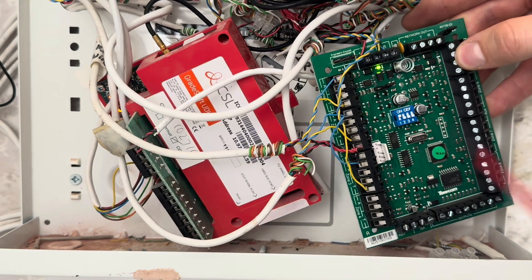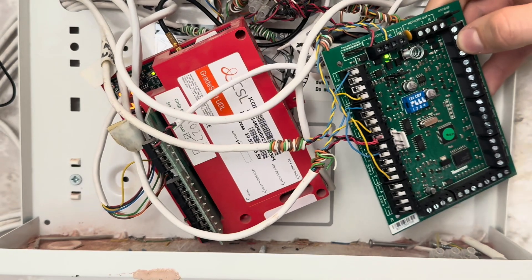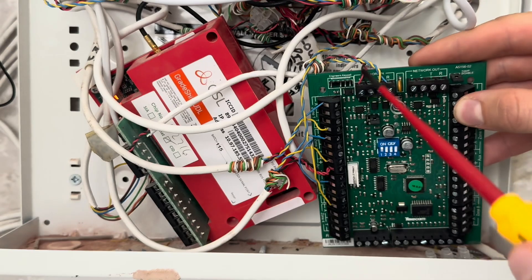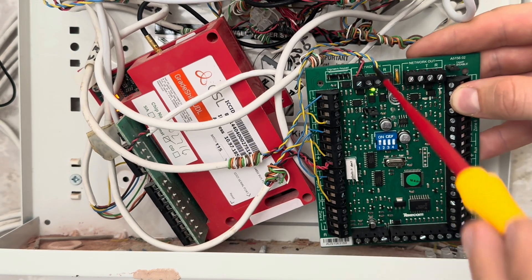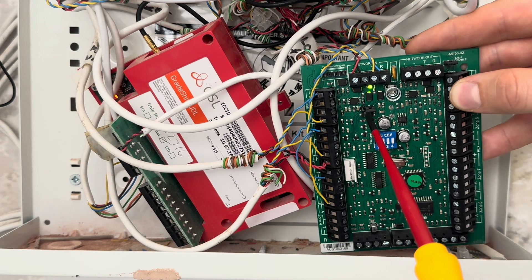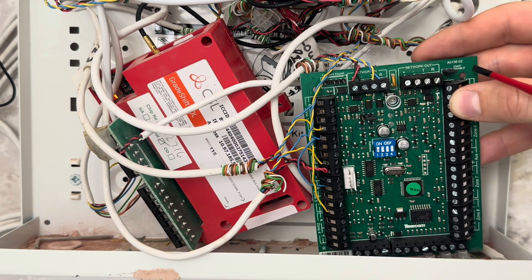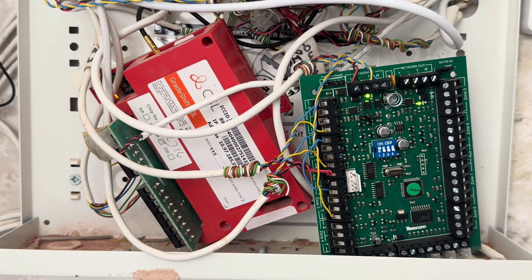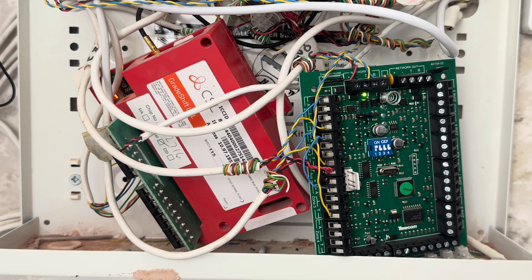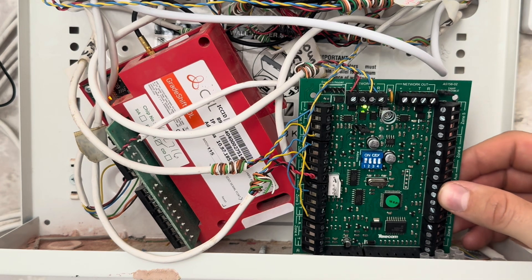Next to it we have a wired expander, because I've got extra zones — the eight on the panel isn't enough. Here are your network terminals going to the network terminal on the control panel, giving it power and putting it onto the network. Very important to remember to set the dip switches — I've got dip switch one up here. My AUX power is going in here for the devices. There's also a jumper here; I've disabled the tamper because I've put this expander inside the control panel, so it's already protected by the panel's tamper — I don't need it individually tampered.